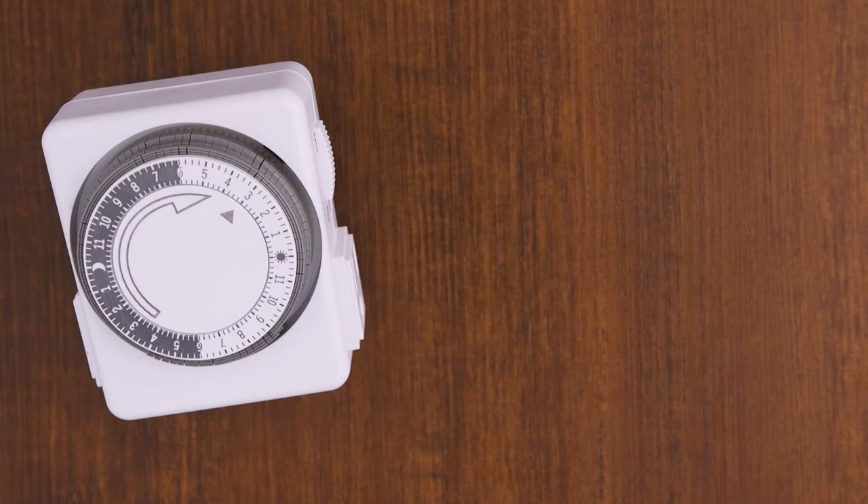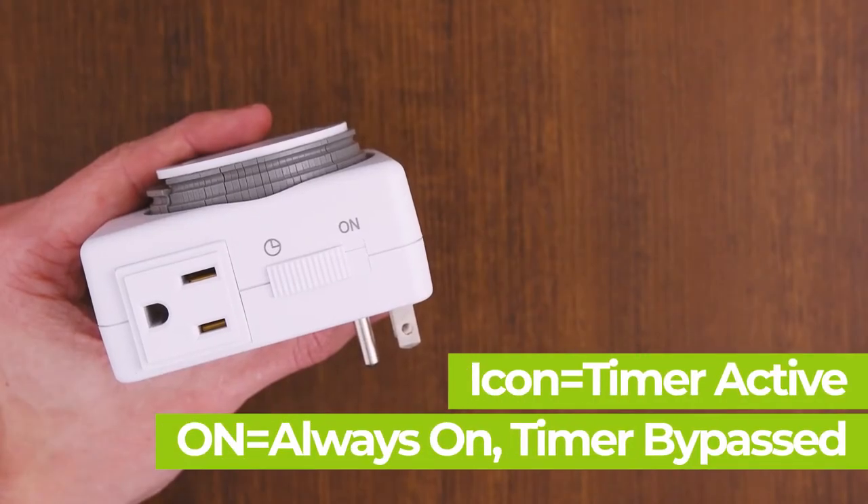Let's set up the bypass switch. Turn the device to the side to reveal the bypass switch. The unit will run the program only if the switch is set to the icon. Otherwise, slide the switch to the on mode to bypass the set program.